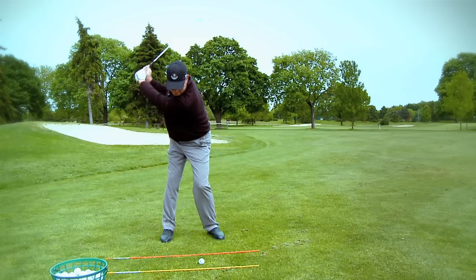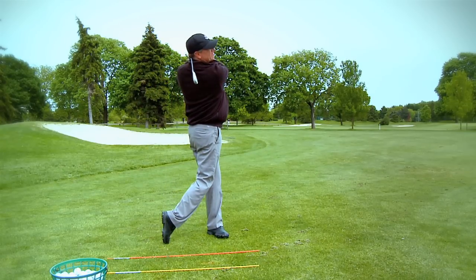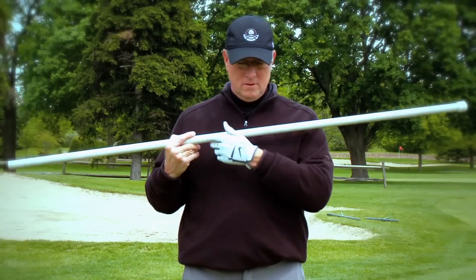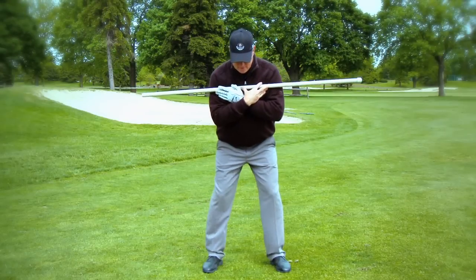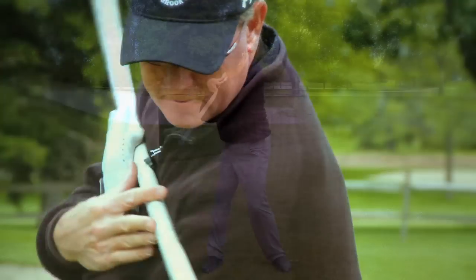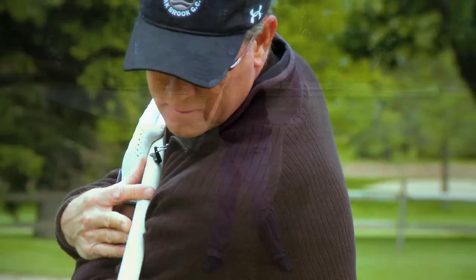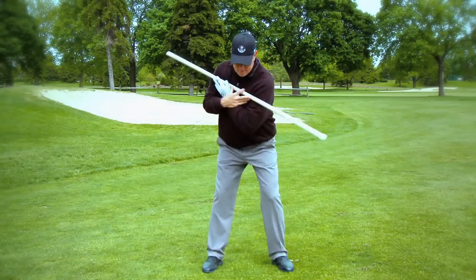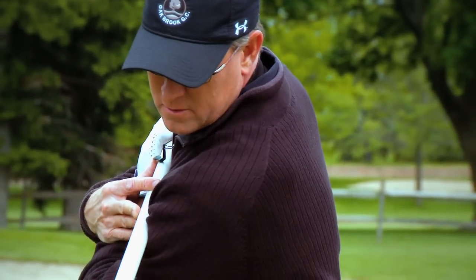After you feel like you are set up correctly, get a good feel of how to move your body on the backswing without using a club. Criss-cross your arms across your shoulders and get in a good posture. Keeping your body fairly centered and in a good spine angle, make 10 good chest turns back, feeling movement of your right side on the backswing. Allow your hips to turn without resistance. This will give you a good feeling of what the body needs to do without the use of your arms.